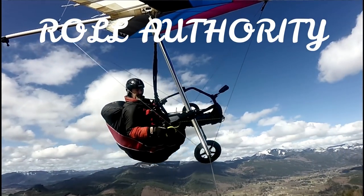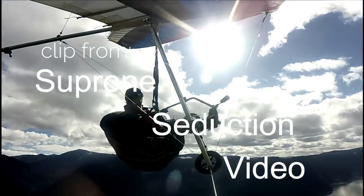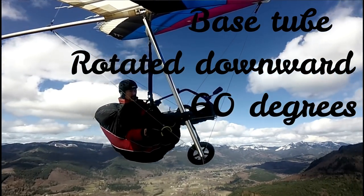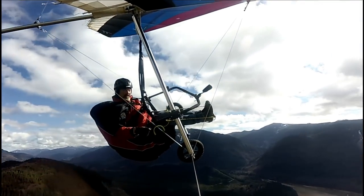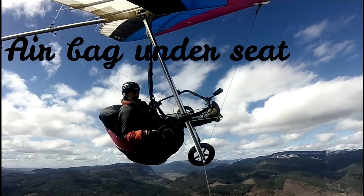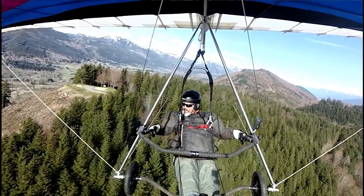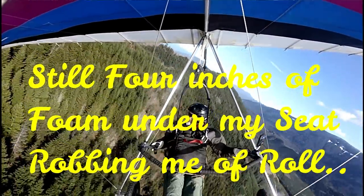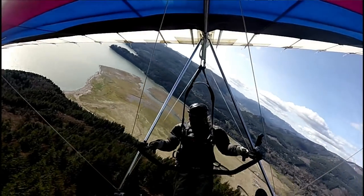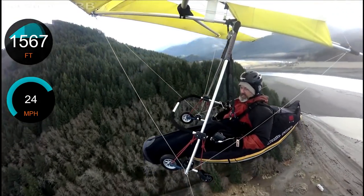Roll authority. Here I am — this is a clip from a year ago. Thermal in up. I'm flying with a basetube rolled downward 60 degrees. I experienced great roll authority in this position — I was able to lower my weight. But if you remember this video, the airbag still caught the basetube, so I modified it. What you don't know about the modification is there was still four inches of foam under my seat, robbing me of roll.